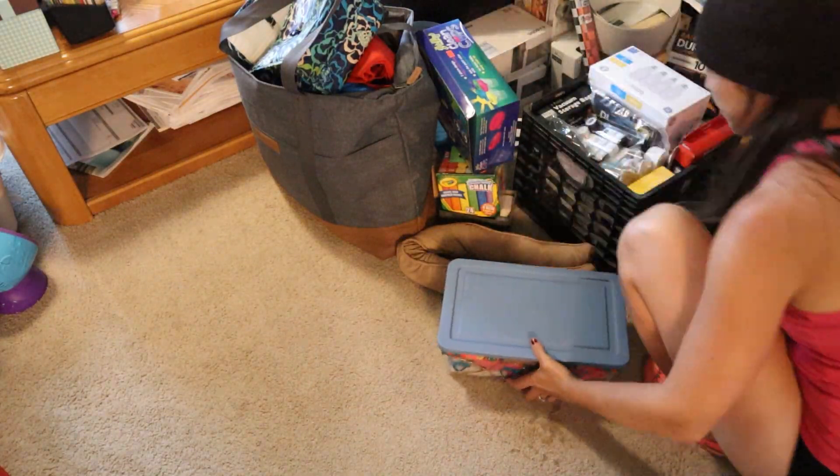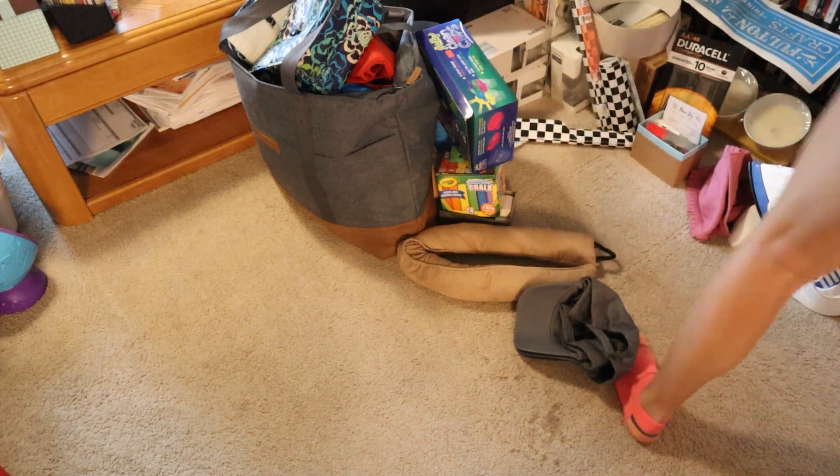When we were decluttering, we simply made a donation pile in one spot so that way when we were all done, she had one pile of things to donate.